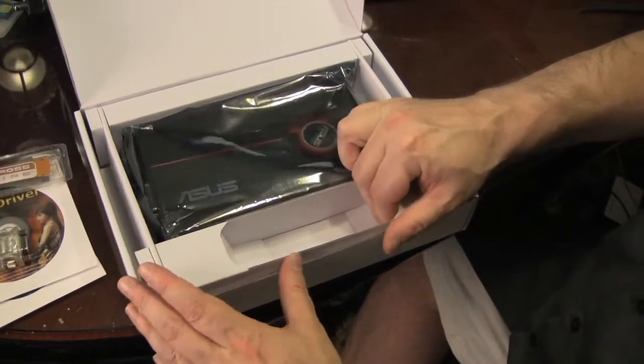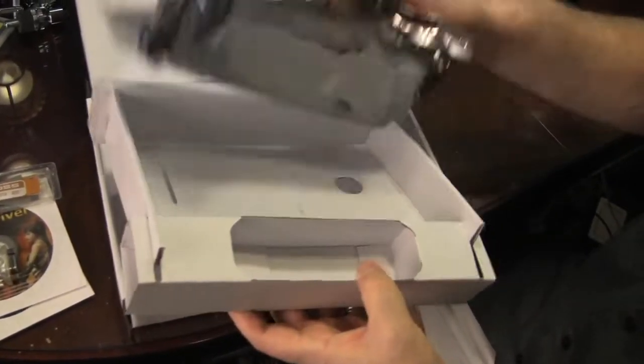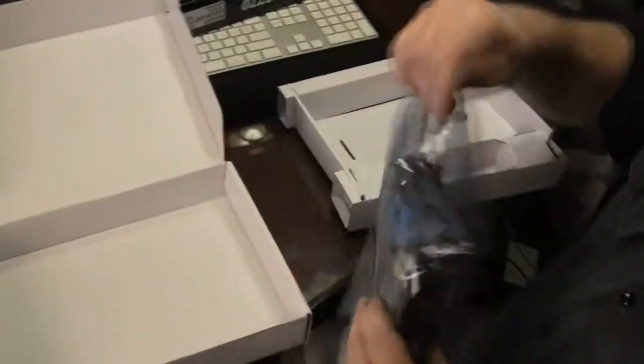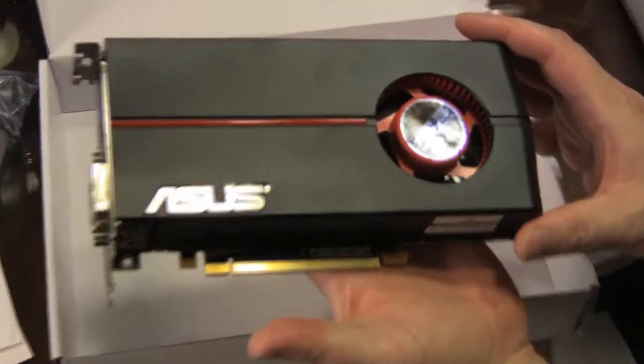Let's see if there's anything else hidden in this box — and here is Asus's version of the new HD 5770.